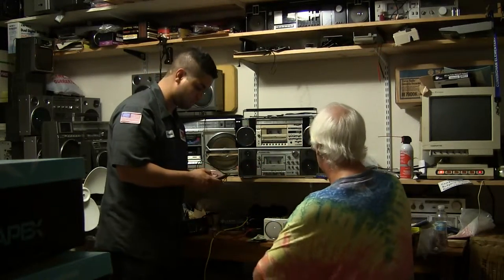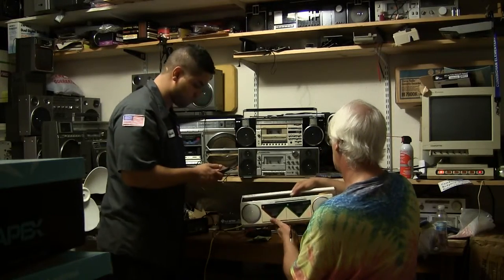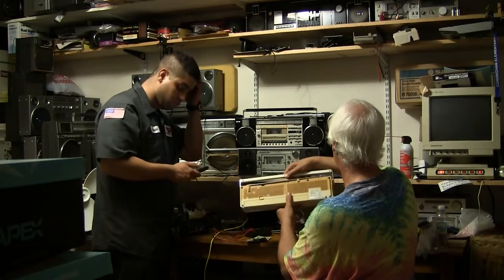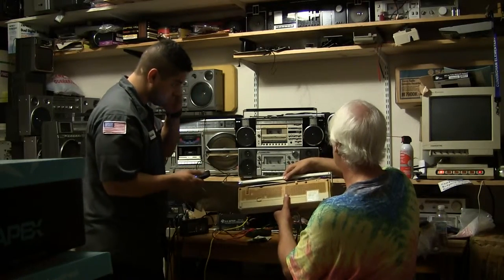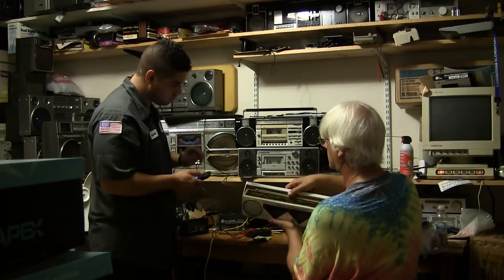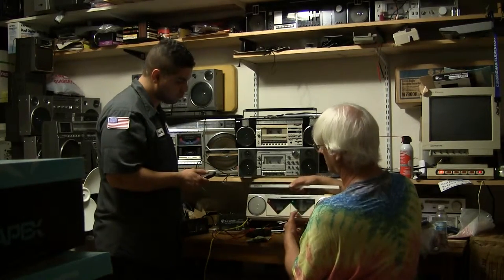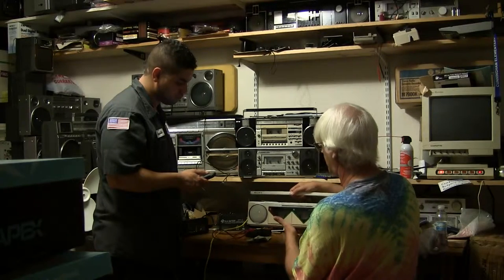So this here is a radio that he has. It's a Sony CFS-W50. Dual cassette, 5-band equalizer, line-in. Both cassette decks do not work. He knows that, but he's not interested in playing the cassettes.